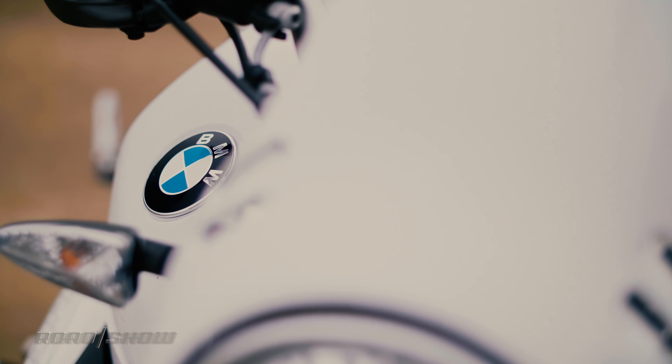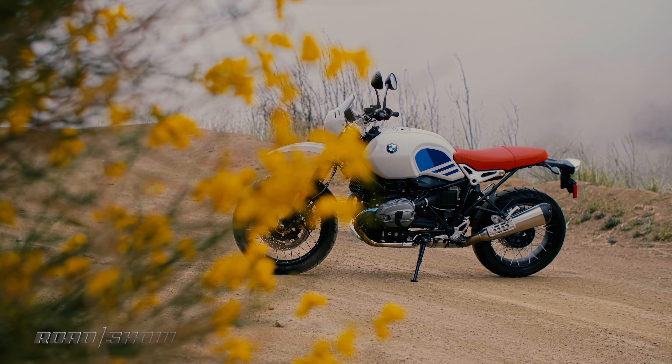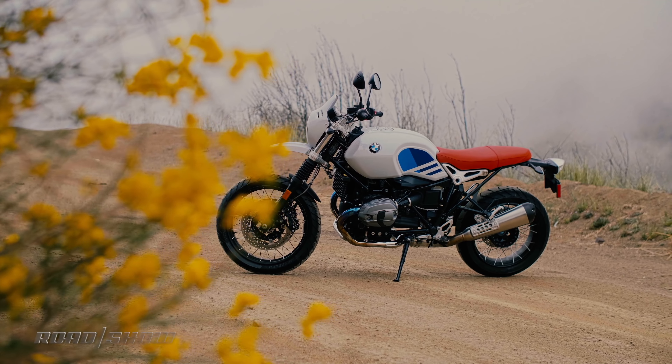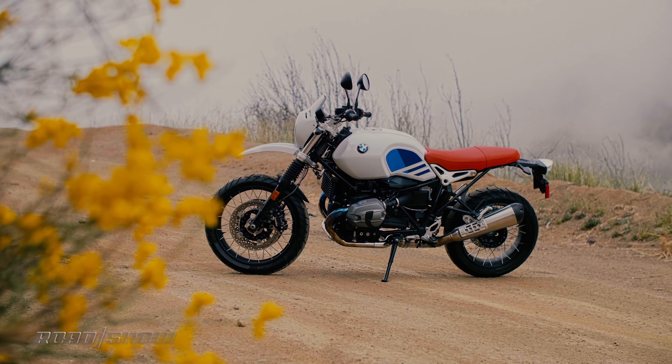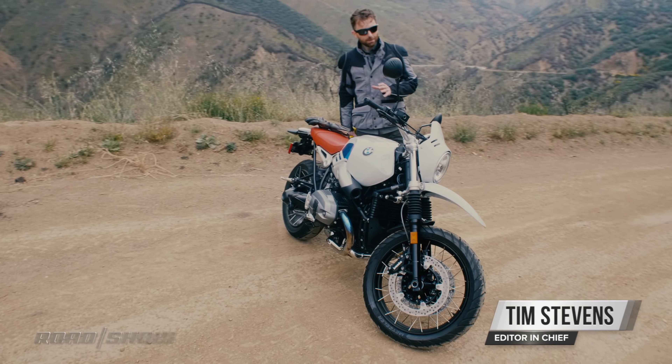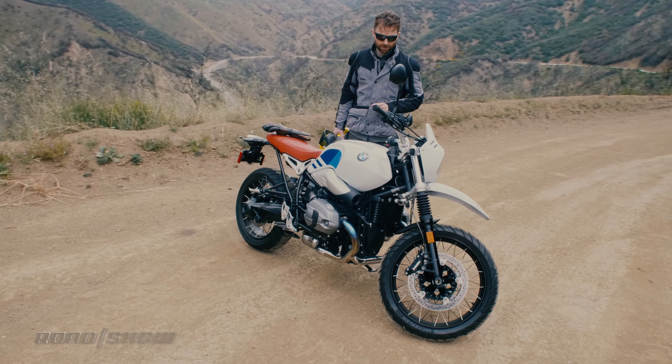Welcome to the world of the modern classic: factory restomod bikes that look and sound like beautiful pieces of classic machinery, but offer modern features and modern price tags too. This is the hottest category in motorcycles today, and BMW's R9T is perhaps the best looking.